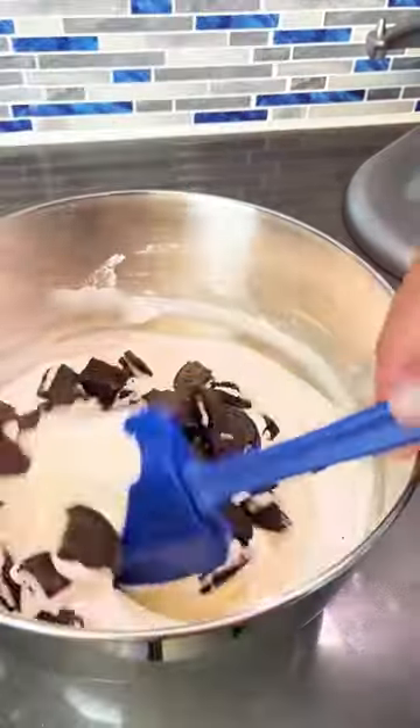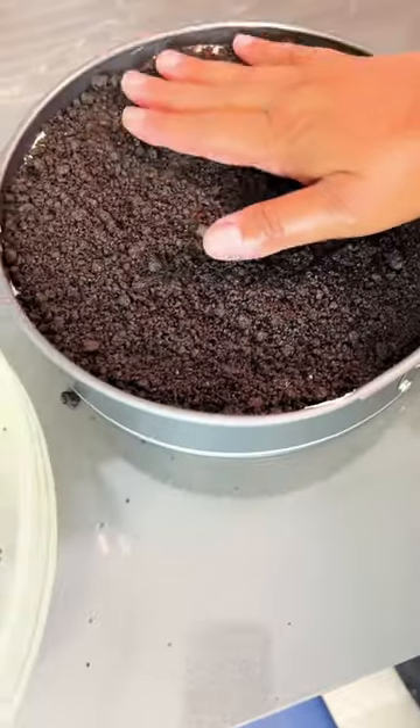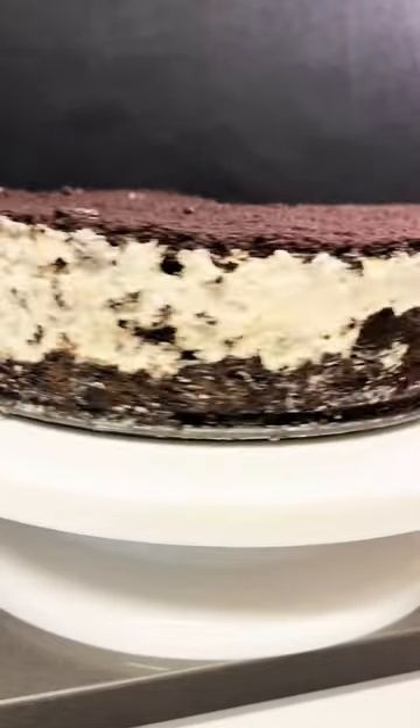Add in those broken cookie pieces and fold them in. Smooth it out, then sprinkle the leftover crushed cookie pieces on top and press them in lightly. Cover it with saran wrap and place it in the freezer overnight. And these are the final results.